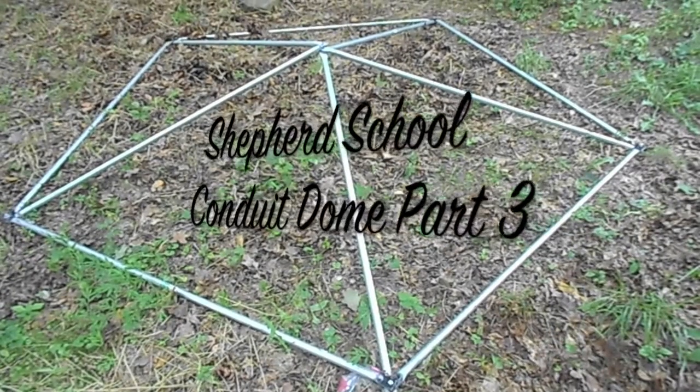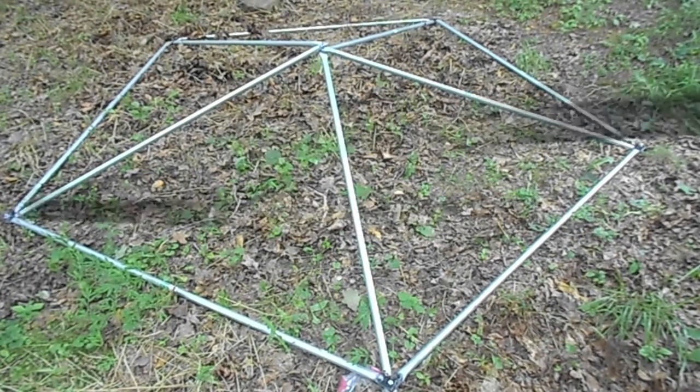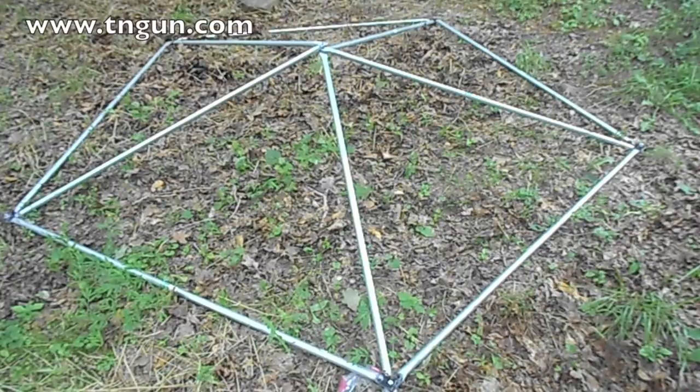Shepherd School presents Conduit Domes Part 3. We're starting at the very top of the dome. We started from the top instead of from the bottom because we didn't have a ladder and it makes it a lot easier to build. I've heard you can do this by yourself if you start at the top, but I found that using my wife's help was proven valuable.